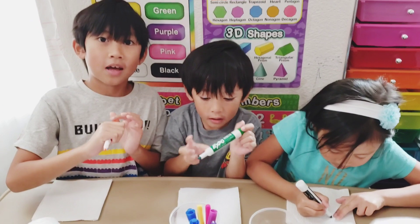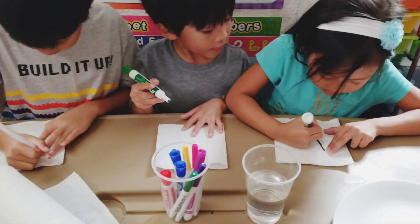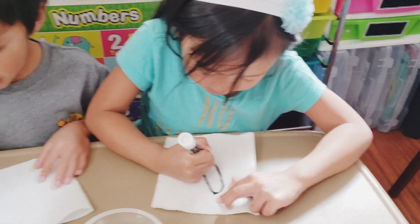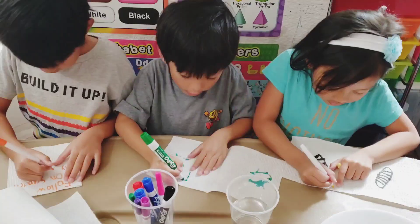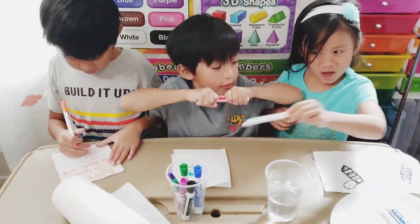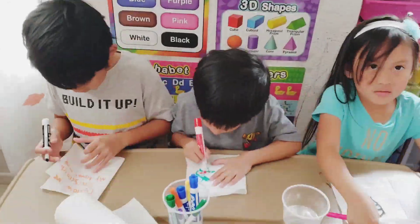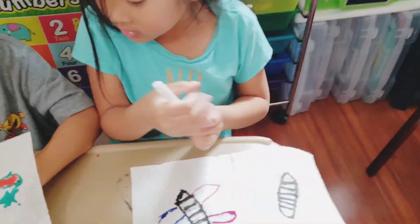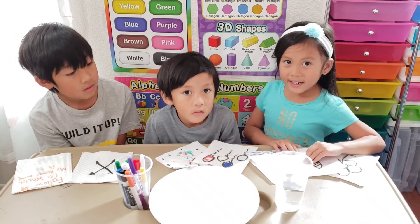Mine is a surprise. Mine is going to be a butterfly because I know how to draw butterflies. Now we're ready!